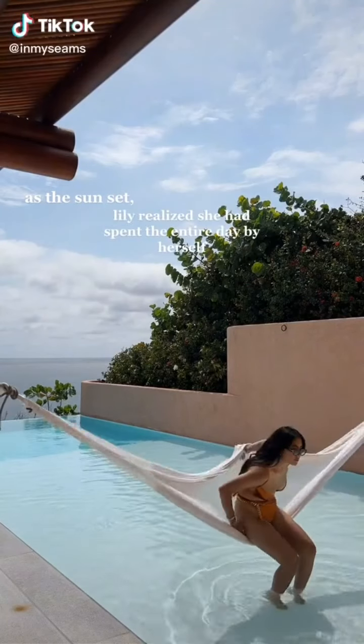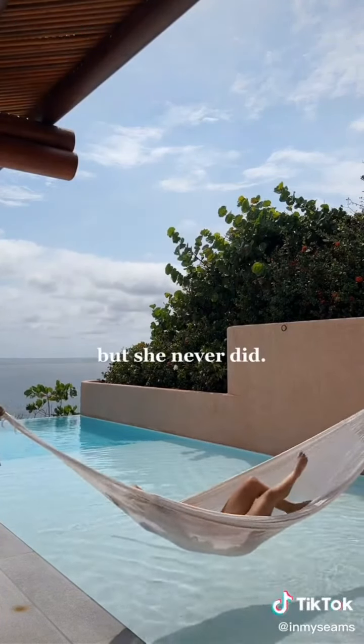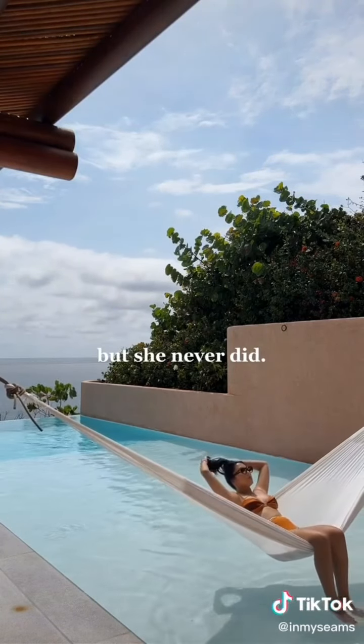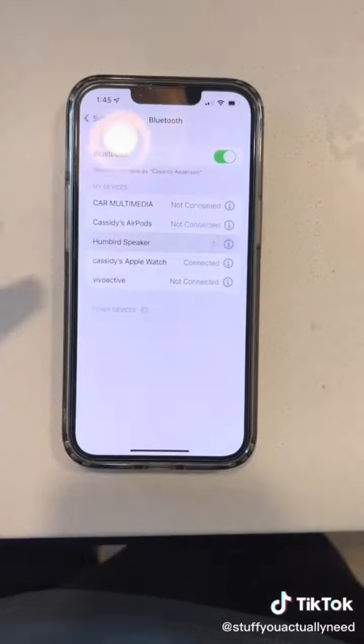At sunset, Lily realized she'd spent the entire day by herself and maybe she should feel lonely — but she never did. This little thing right here can turn any hollow object into a speaker. It uses vibrations from the bottom to resonate in hollow objects, and from what I understand, the larger the object the louder the sound gets. So let's test it out, smallest to biggest.